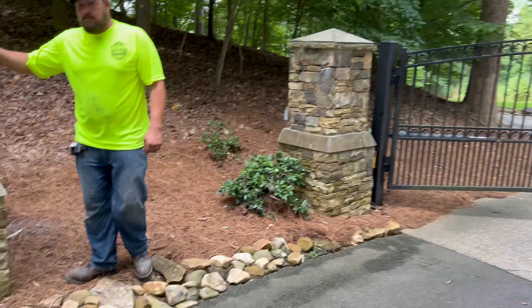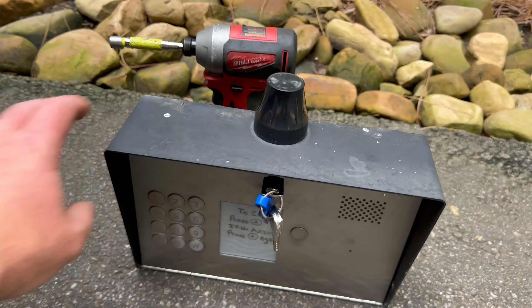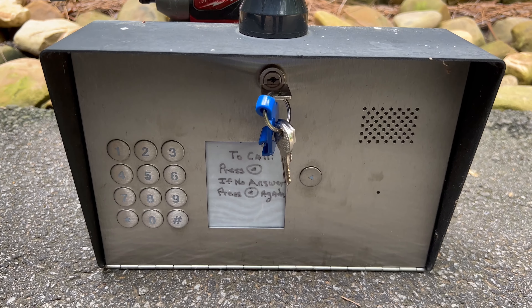Alright, that was replacing this thing right here. This is an old AES. As you can see, the difference.